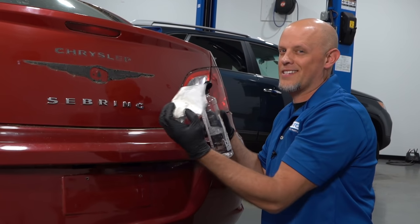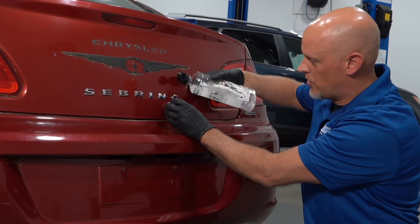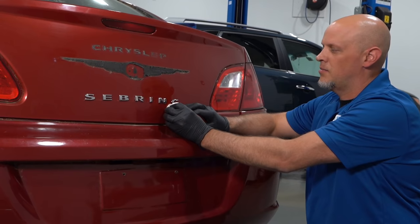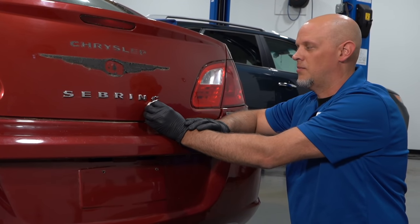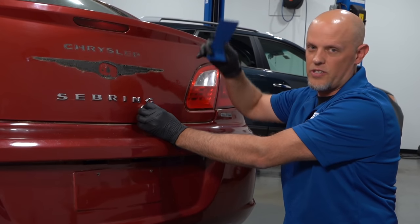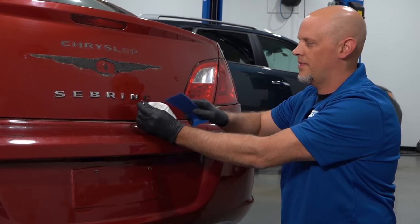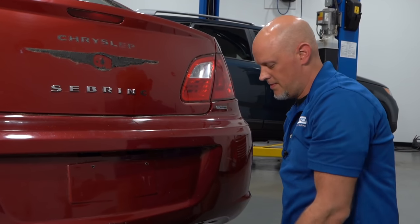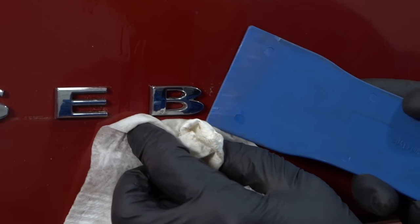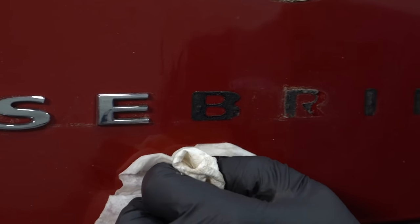Another method you could try — not as popular — is taking some adhesive remover and trying to soak the letter down. Let it sit for a while, but you're going to have to let it sit for a long time before it does anything. And then once that happens, you're still going to have to go back and peel it off. It didn't work too bad — it comes off pretty easy.